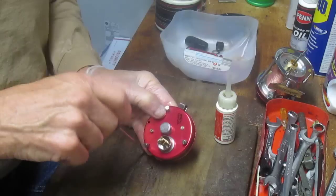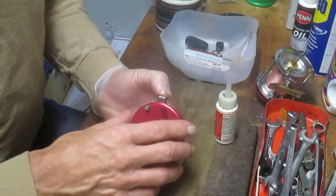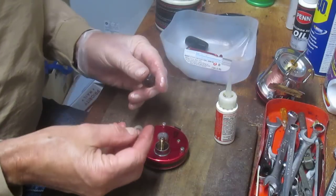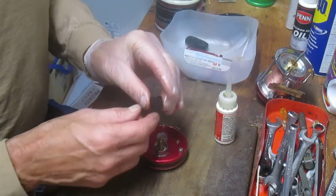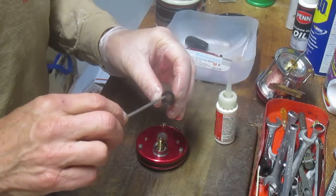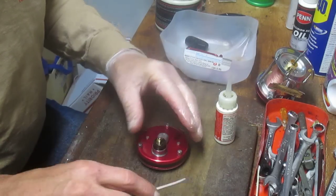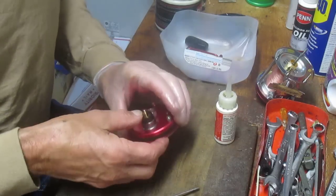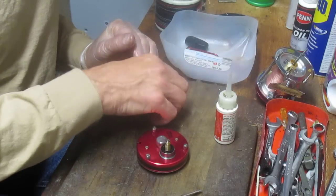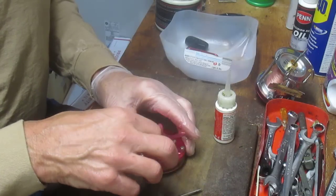We're going to put that back together and test the free spool release — I like to confirm it triggers back up with the case on. It does. Next, the shim washer goes back in. Then something interesting: this ferrule has an indentation on one side for the drag washer, and the other side is flat. The flat part belongs below. These are details you need to note, because if you don't pay attention you'll have trouble later.